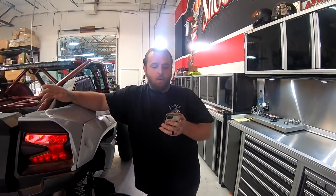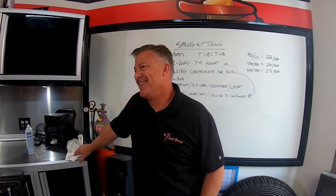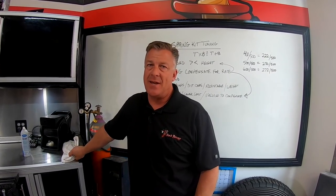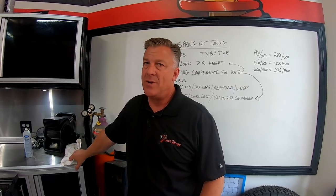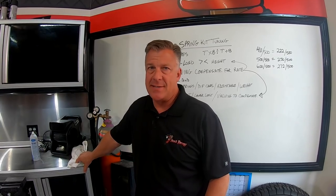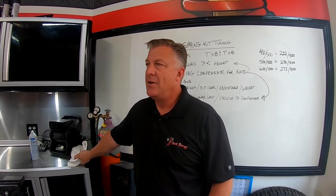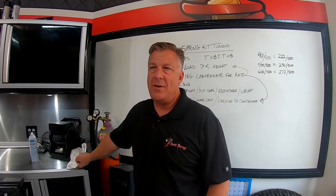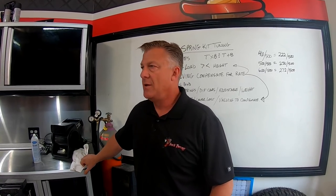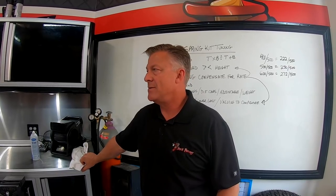We're never going to give out our spring rates. It's secret sauce - like giving out your recipe at a five-star restaurant. We spend a ton of time testing and perfecting what we have. If you want to figure out your own spring kits, go do all the testing you want for the next two years, or you can buy from somebody that tests all day long and gets you perfect.